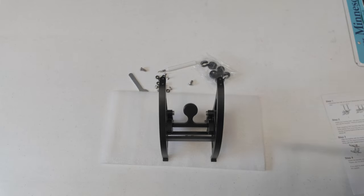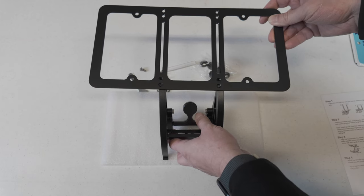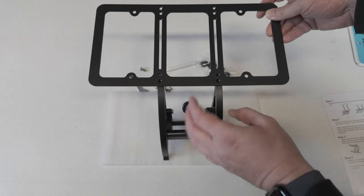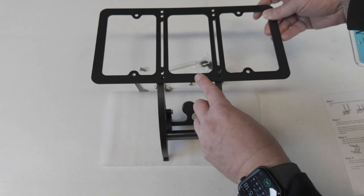For step one, you just want to determine how high you want it, so as not to block any of the airflow going into the vents on the bottom. I'm going to do it like this at the top.